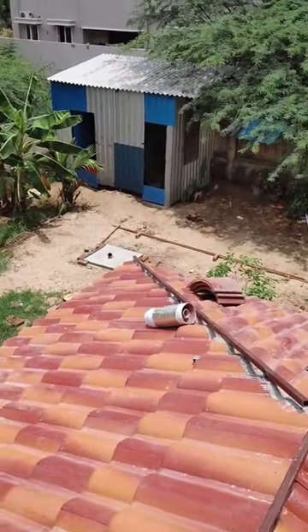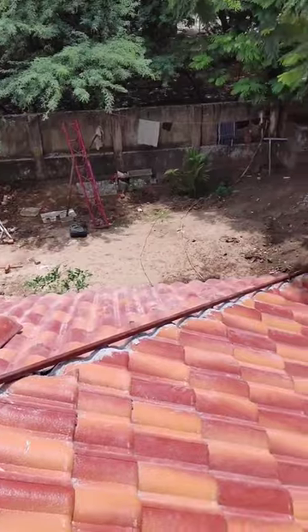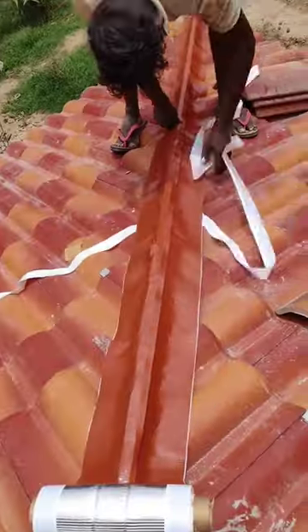This side is made of 2-tail. This side is made of 3-tail. This side is made of laying.